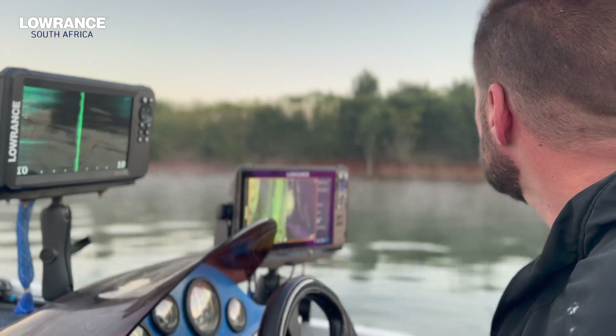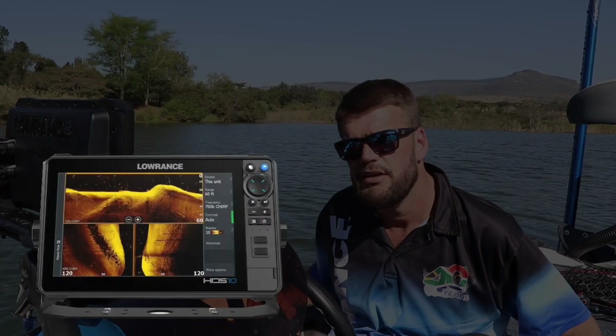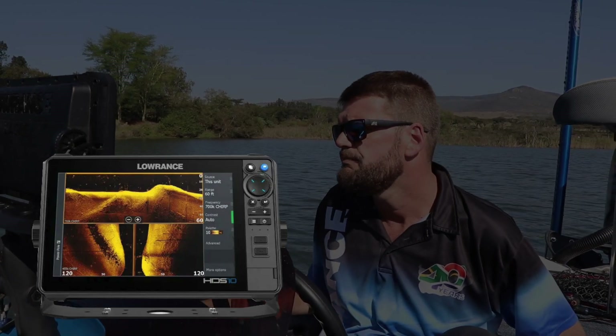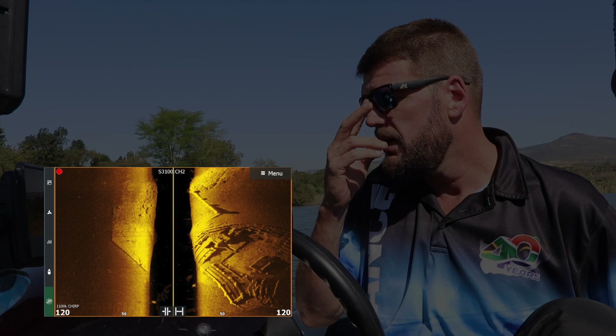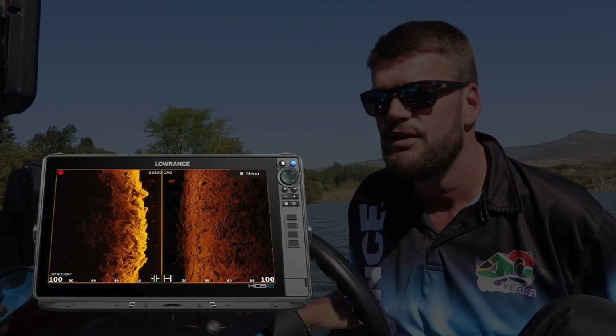Just to give you guys some information on what's new, especially for the bass guys, is we have the 1200 megahertz side scan imaging now, which is what we call the 3-in-1 HD. It does not have fish reveal on side scan — it only has fish reveal on downscan. But with the 1200 megahertz, the side scan imaging is a lot clearer than what you're used to seeing on previous units. I'll add some screenshots in here so you guys can see exactly what I'm talking about.